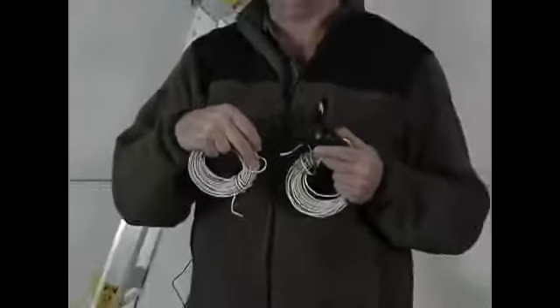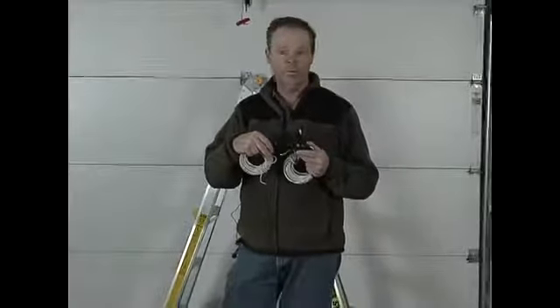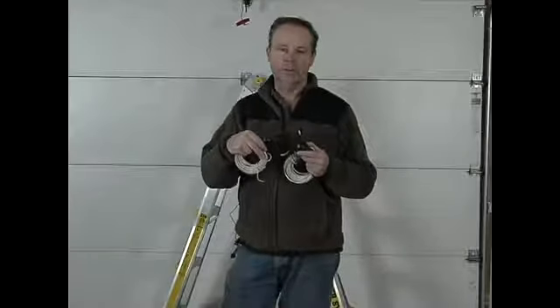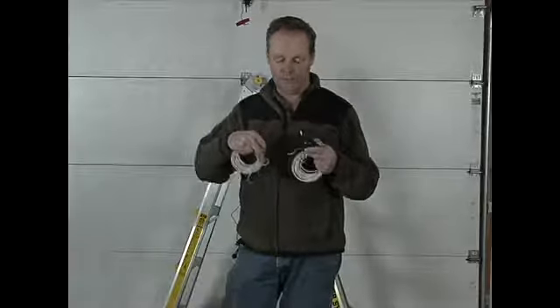If you find that the door operates okay but it won't close unless you hold the button down, then these are out of alignment. That would be one thing to check further on down the line if it's not working for you.